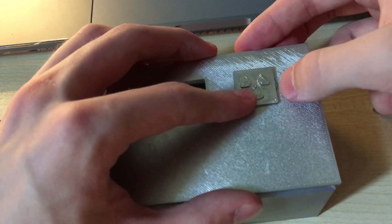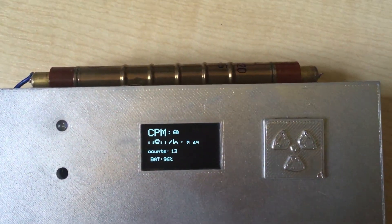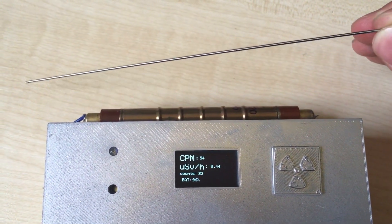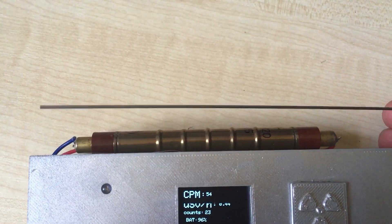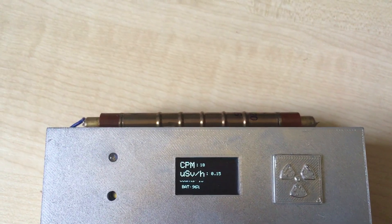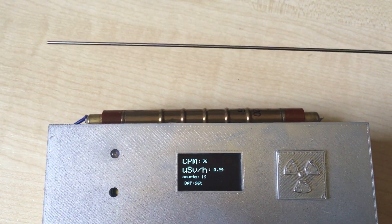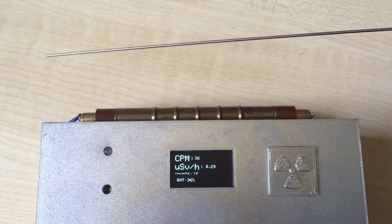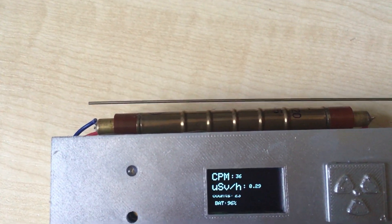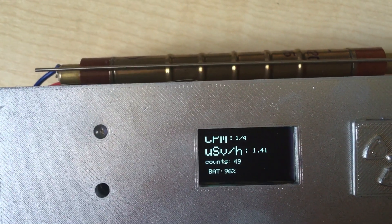Our project is finally complete, so let's test it. I realized that the Geiger tube can't detect alpha radiation inside the plastic case, so I moved it outside. Now I have here a welding stick with thorium — thorium is slightly radioactive, so we can test it. The radiation detector detects background radiation, which is normal. But when I bring the thorium rod close, you can see the counts increase.